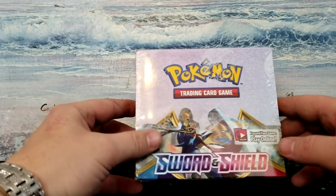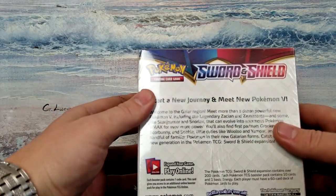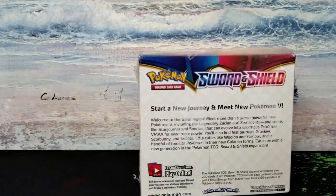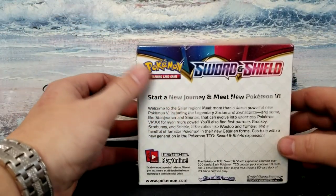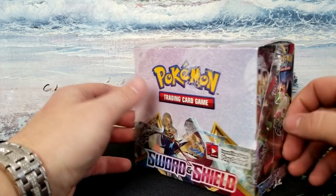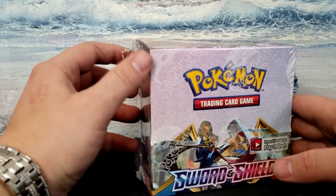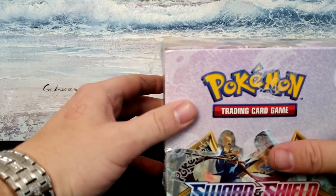Hey everyone, randomness guy here. So I finally got my Sword and Shield box here. I do collect Pokémon cards and I've never really done an unboxing of Pokémon cards before. I just decided that I would go ahead and make a YouTube video of it.